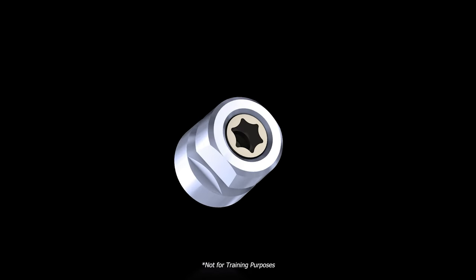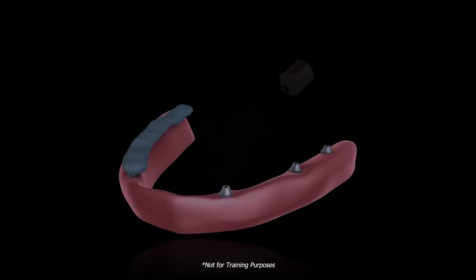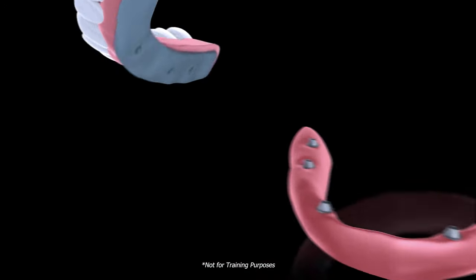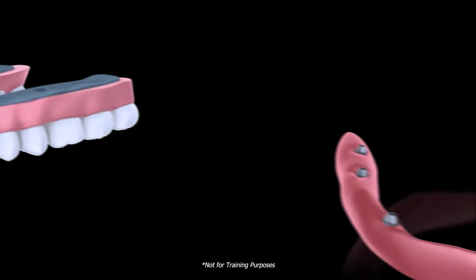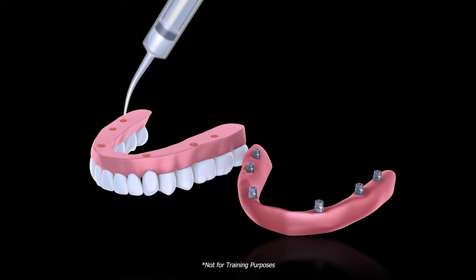At the heart of the solution is our simplified separable fastener. Here's how much better this works. Test seat the prosthetic to determine where to create wells for the tie bases. Then secure the tie base insert with our separable fasteners using a torque driver that ensures you don't over-tighten.